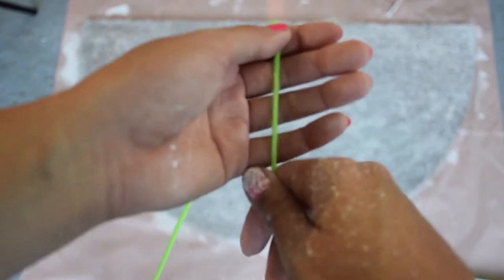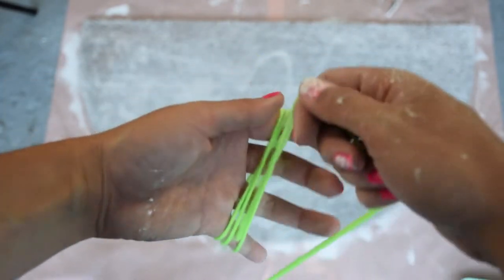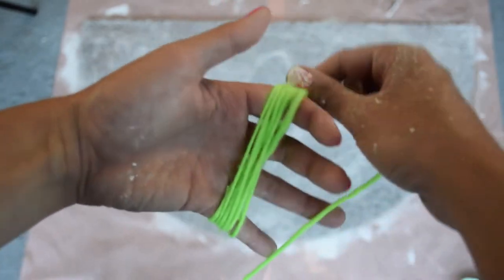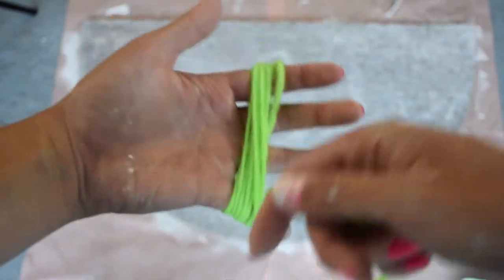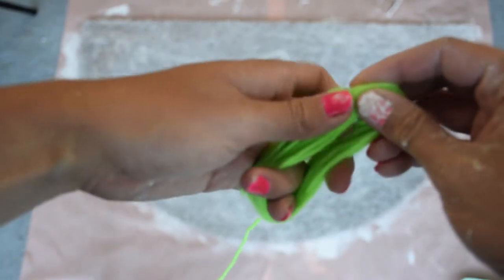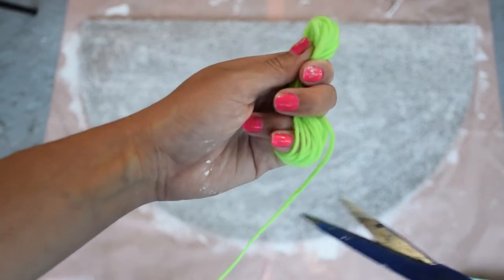Alright, time to make our tassels! I just wrapped the yarn around my four fingers a bunch of times — it depends on how thick you want it, maybe around 20 times. Once you've gotten the thickness you want, you can slip it off your fingers and trim the end.